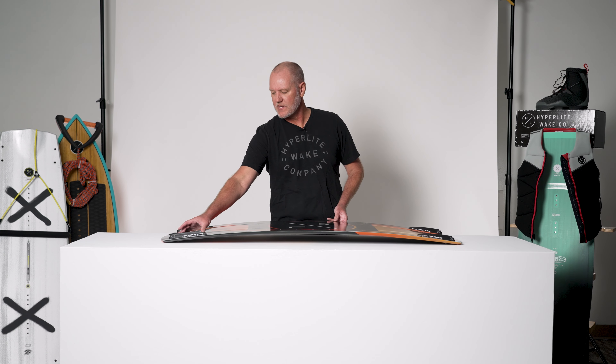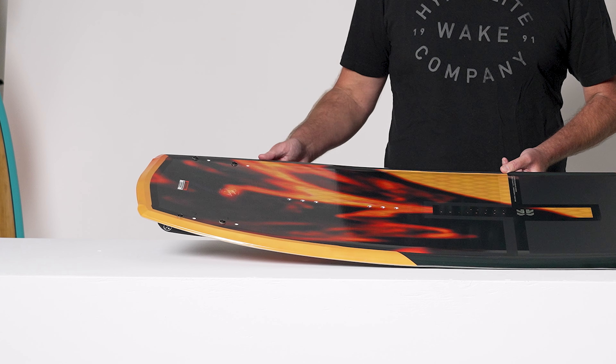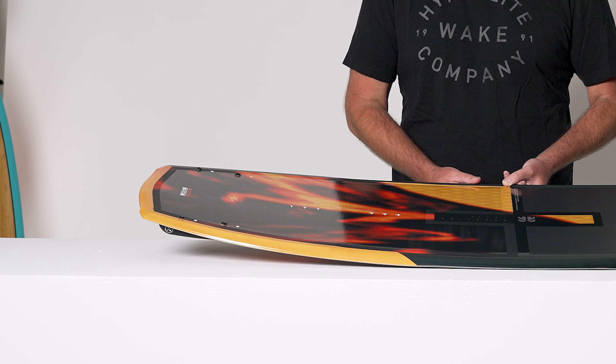If you're trying 360s and some flips, moving these fins into the center will allow you to release out of the wake a little bit quicker. For those riders who like to make sure they get every ounce of pop off the wake, I suggest leaving the fins where they come from the factory. When we kick it back over to the top, you can see the dual fin positioning holes right there for you to customize your ride.